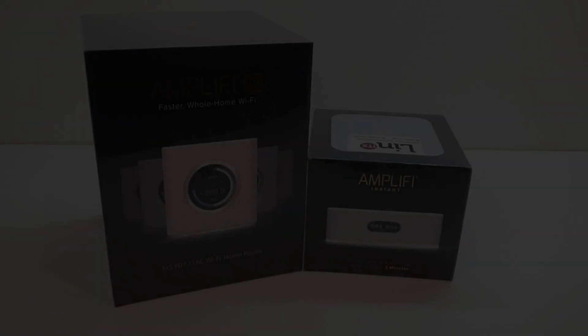That also gives you a couple of Ethernet ports on the back as well. I'm splitting this video into two: one will deal with the initial setup with the AmpliFi HD as the main router, and then part two will cover configuring the Instant as a mesh point and how it's been performing over the last couple of months.